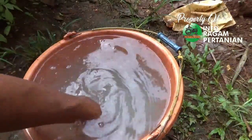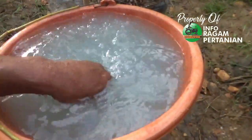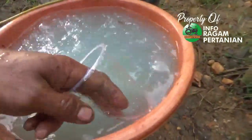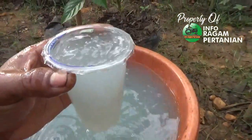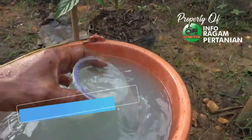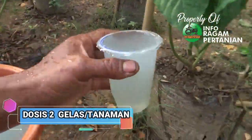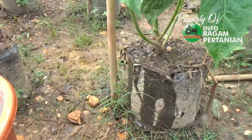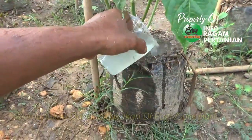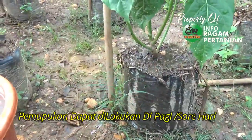Setelah bahan pupuk dilarutkan, sekarang tinggal dikocorkan ke tanaman. Untuk dosis setiap tanaman atau setiap polybag diberikan 2 gelas bekas minuman air mineral. Usahakan sampai betul-betul menyerap; penyiraman bisa dekat batang, tidak masalah.